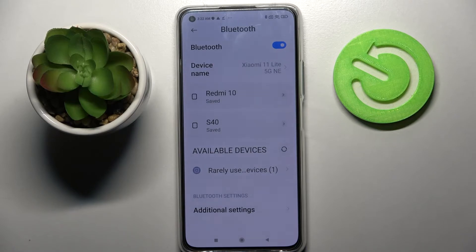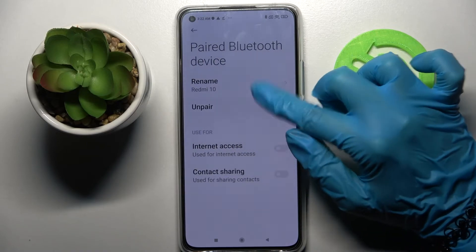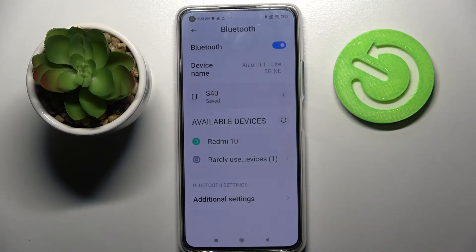If you wish to disconnect them you can always do that by clicking on the little icon next to the device. Tap on Unpair and now they are disconnected.